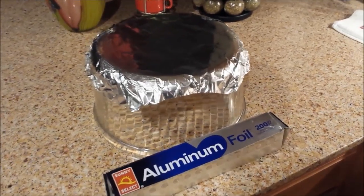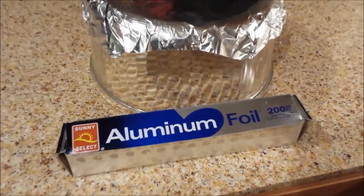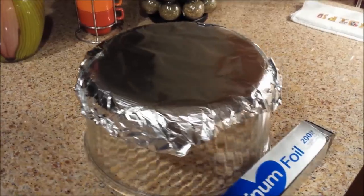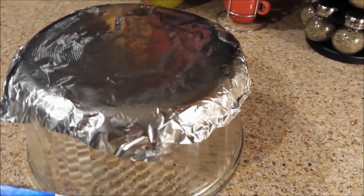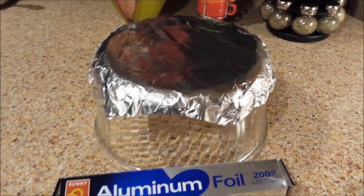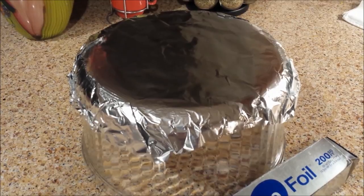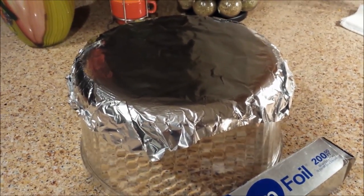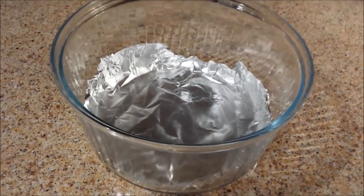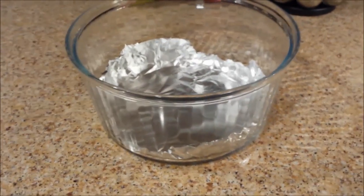Normally we wouldn't talk about cleanup until the very end, but I'm going to talk about it first because if you prepare correctly, it makes cleanup a lot easier. I've taken 12-inch wide aluminum foil and shaped it over a bowl turned upside down, making the foil into a bowl shape. When I flip it over, it sits down inside nice and neat and catches all the juices and everything that comes off the food while it's cooking. When I'm done, all I have to do is roll it up and throw it out, and I have very little cleaning of the bowl itself.